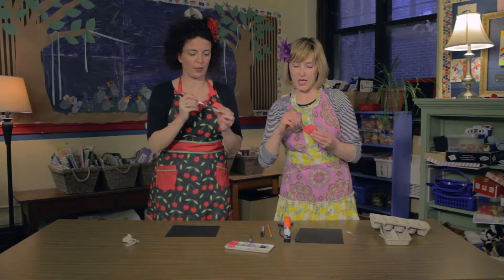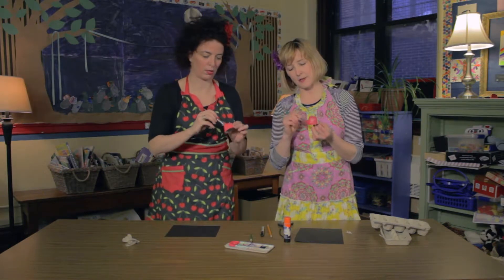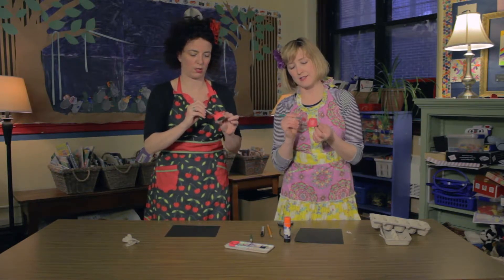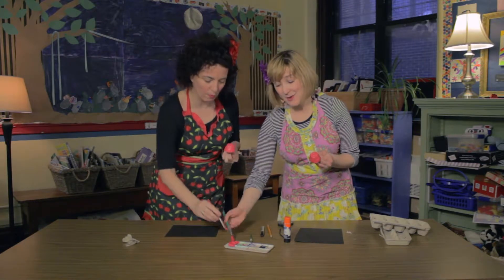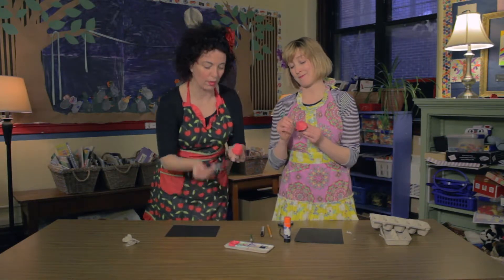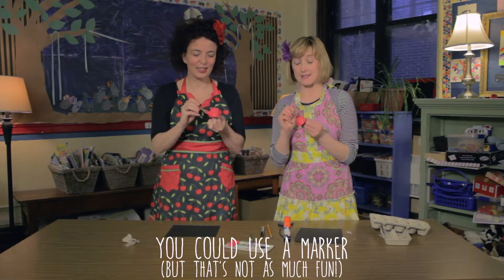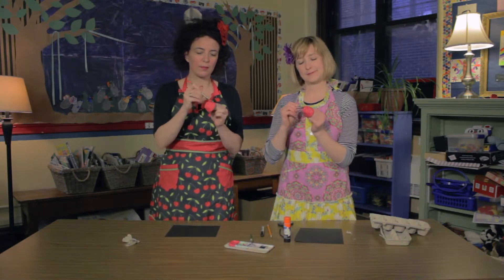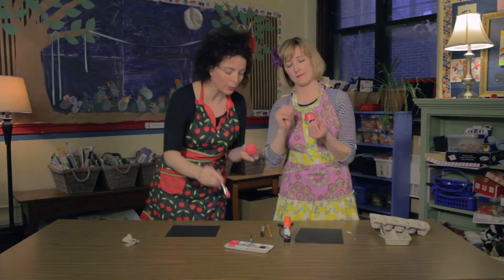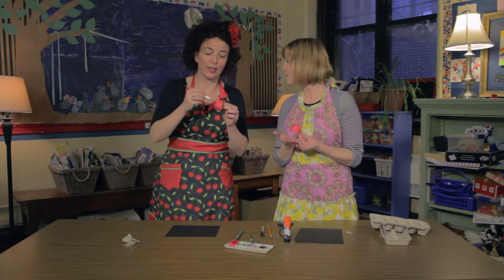Do you use a special kind of paint for this, Laura? You don't have to. I like to use acrylics because they're a little thicker and they dry faster — thicker coverage. But they don't come out of your clothes. Hence the aprons. But if you wanted to skip this step, you could just color it in with a red marker. How are you doing with yours? Mine's all done. You're very fast, Laura. I do a lot of painting here.